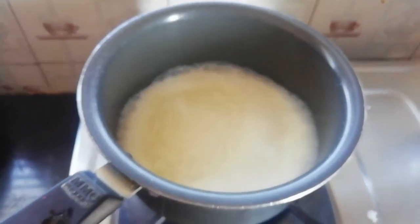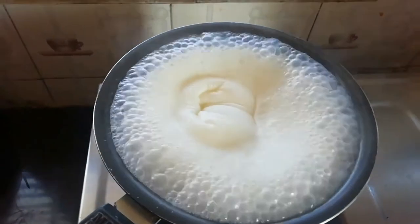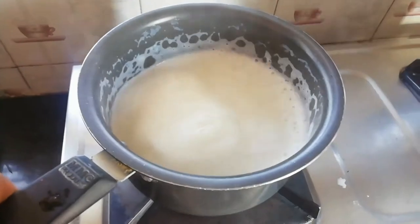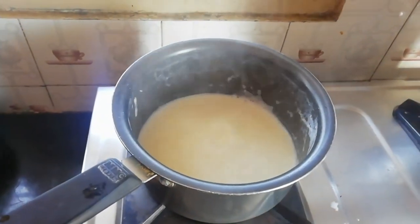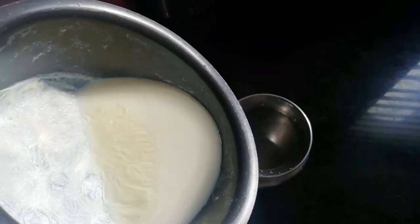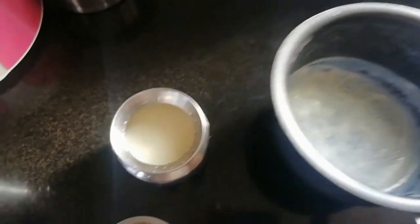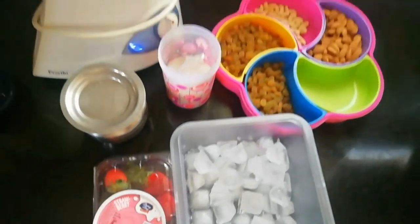We are using a small bowl. We will cool the ingredients and put them in the fridge. We need the ingredients to prepare the milkshake for that.